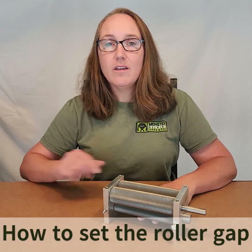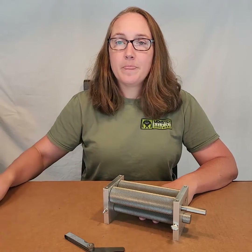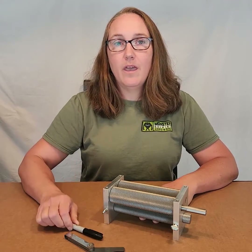To get started, you'll need a feeler gauge, a permanent marker, and of course, your mill.